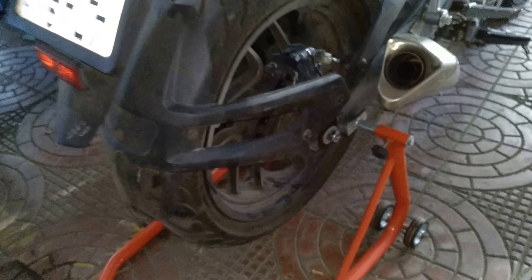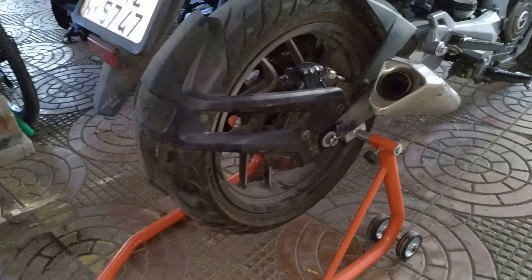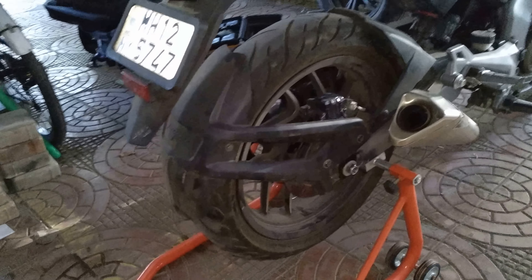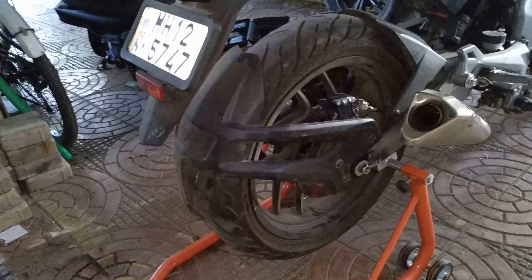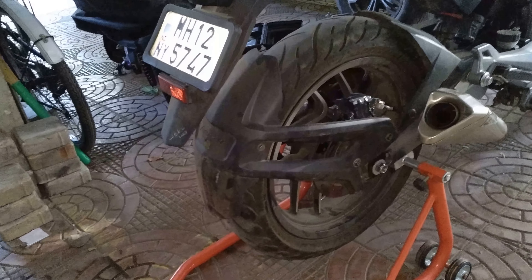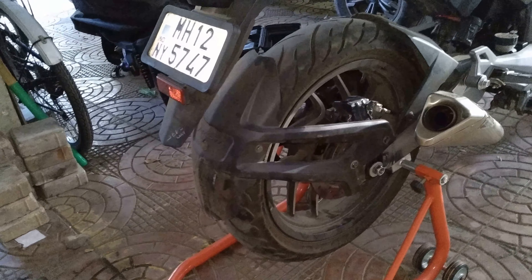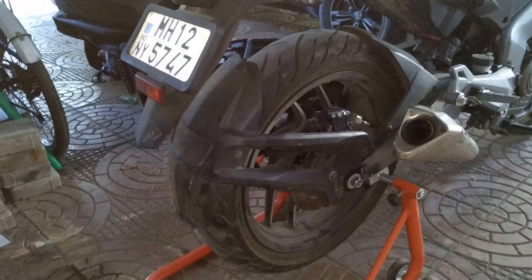Once you tighten it out, this is how the tire hugger setup looks on the bike. I've got other videos with a tire hugger walk-around. If you have any questions related to this video, you can put them here, and I'll leave a link to the other video in the description. Thank you, hope this helps.